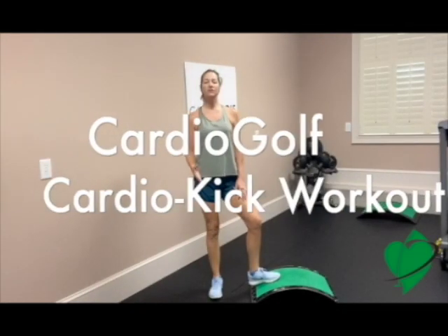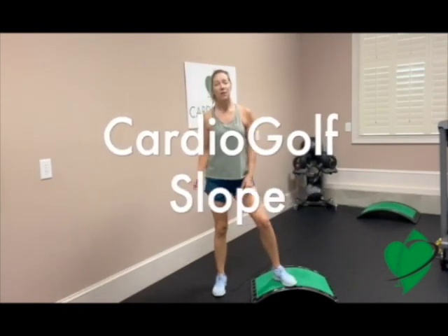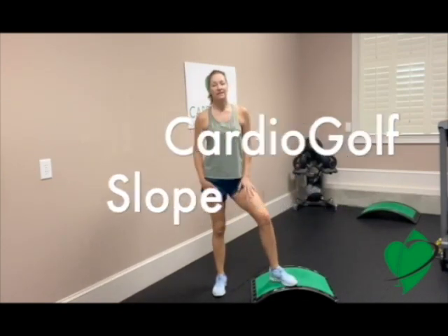Hi, this is Karen from Cardio Golf, and this is your Cardio Golf Cardio Kick Workout. We're going to be doing a variety of different exercises using the Cardio Golf Slope. If you don't have a slope, then you'll just do the exercises on the flat ground.